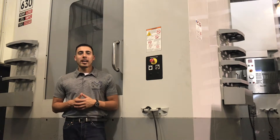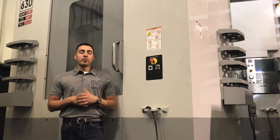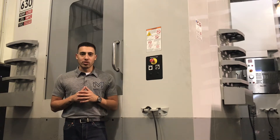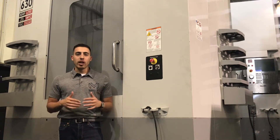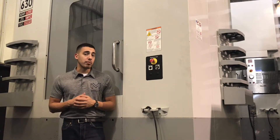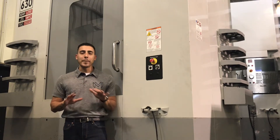Hello everybody, welcome back to Machine Station. Right behind me I have a monster of a machine, a Haas EC630 that just arrived and hit our shop floor. It came from up north, a very high-end aerospace shop cutting mostly aluminum, kept in amazing condition.